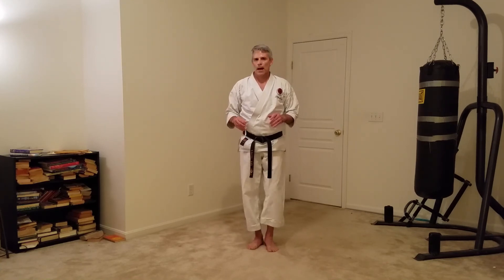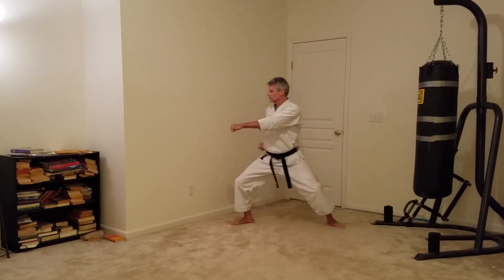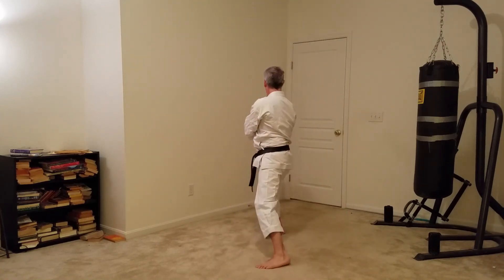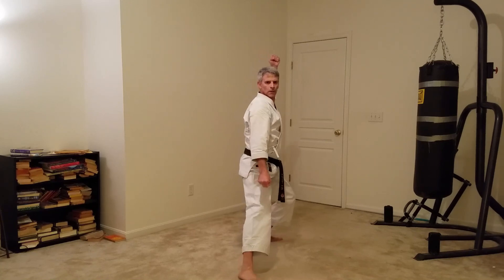I'm now going to complete the whole kata one more time so you can see the rhythm and hopefully pick up on the points we talked about in class. I'll do it this time facing the camera so the angle might be a little different, but pay particular attention to the rhythm. That's Hand Godan — I hope you enjoyed the class. Keep training.